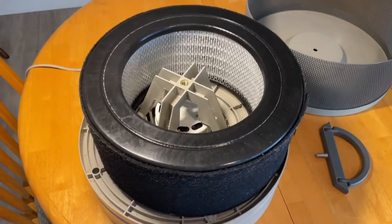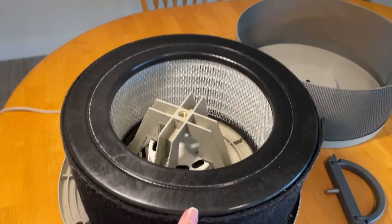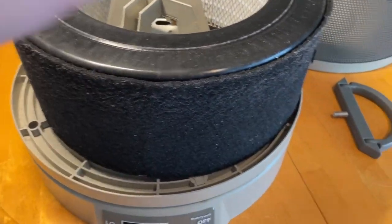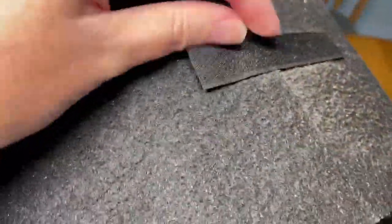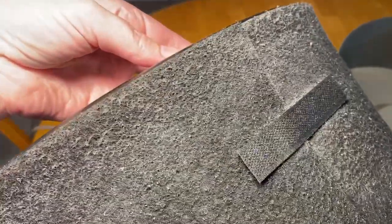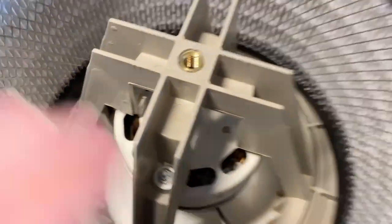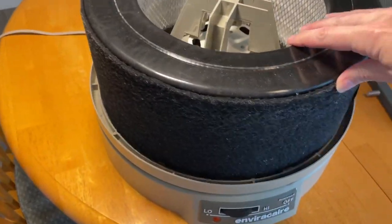This is the Pureberg air filter. It comes in two parts — this part in the middle and then this pre-filter which is wrapped around the outside. It comes with Velcro to wrap it around, and this has been in use so you can see it's collected some dust on the outside. It just sits right in the middle here.